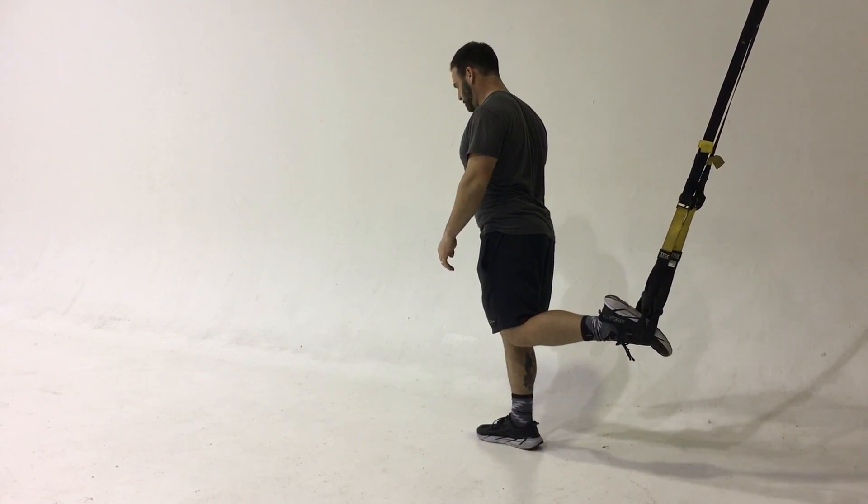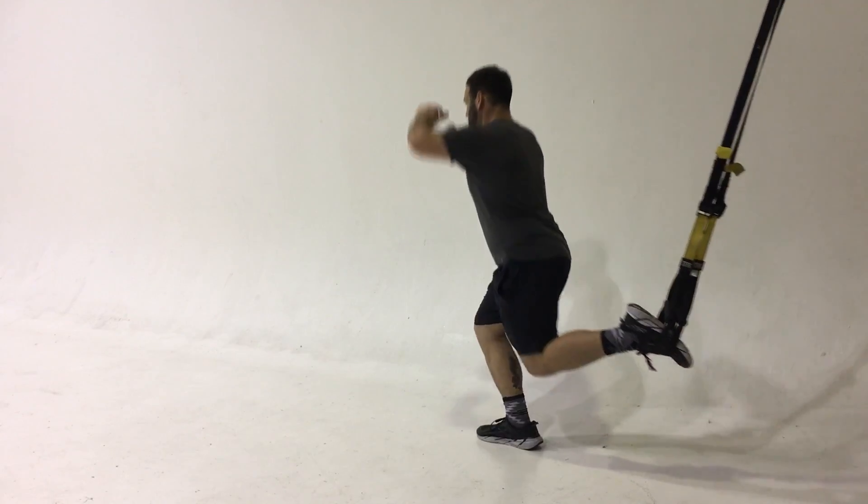Chuck is performing the single leg Bulgarian squat with a jump.